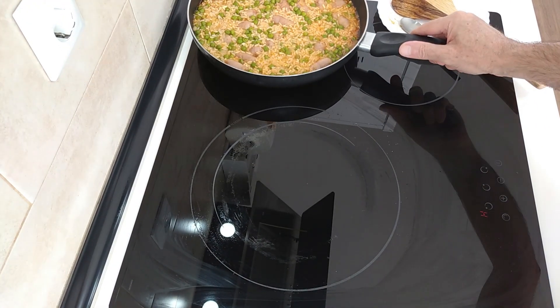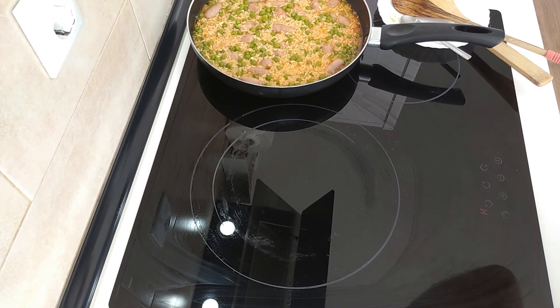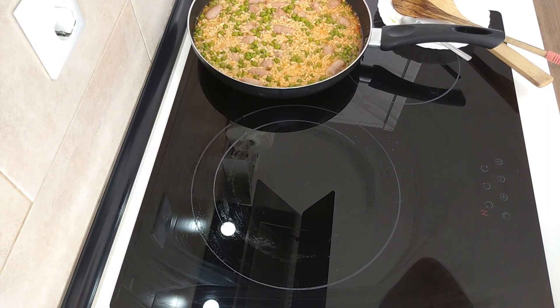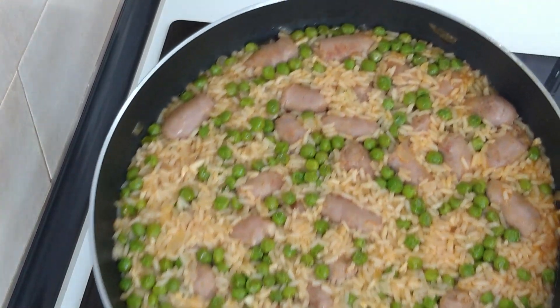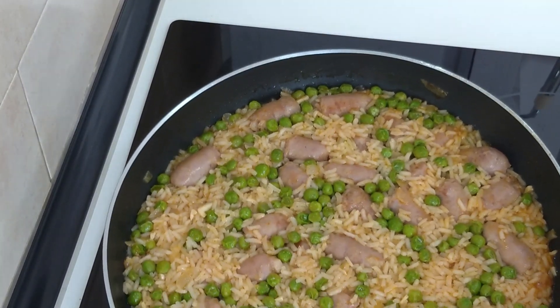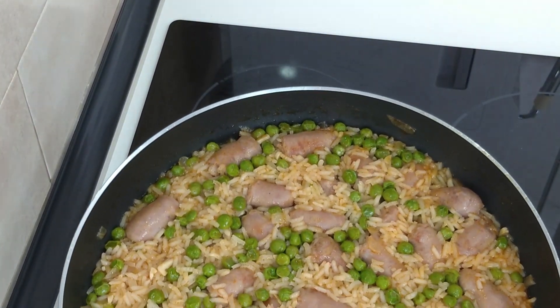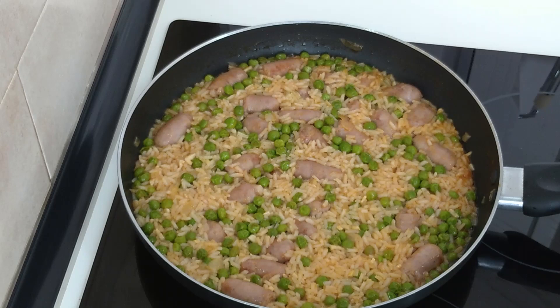I'm just going to leave it there to one side for five minutes. Okay then, dinner is ready. I'm sorry, I had to cut this video a bit short — I'm just not feeling too well, I think I'm going to lie down and have an early siesta. Thank you for watching everyone. I look forward to the next recipe. Goodbye. Bye.